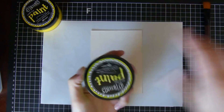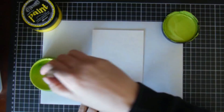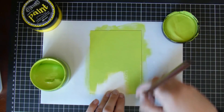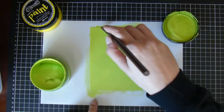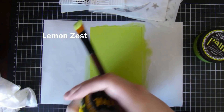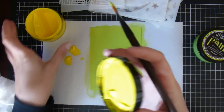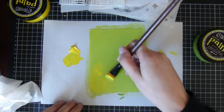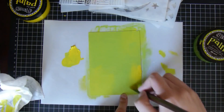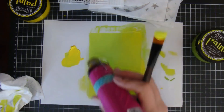Hi there, it's Natasha, and thank you so much for joining me today. We are going to be creating a little mixed media piece. This is the Dylusions paint in Fresh Lime, and I'm just covering up a spare piece of cardboard — a cereal box actually. Then I'm going to use this yellow, which is also Dylusions Lemon Zest, just adding in a little bit of color. This is a nice quick piece of mixed media artwork and I didn't use too many things — it took me about 20 minutes or so.